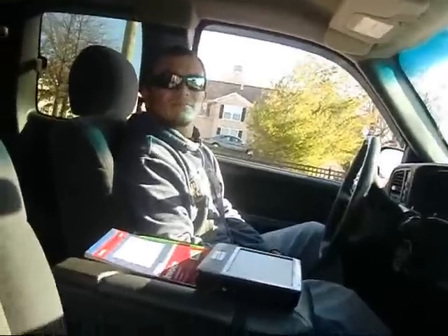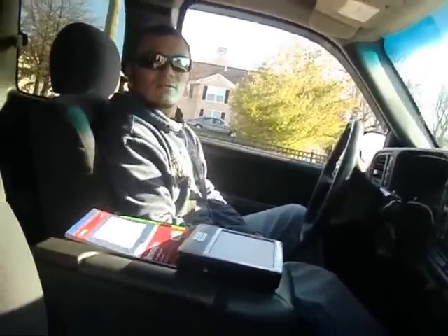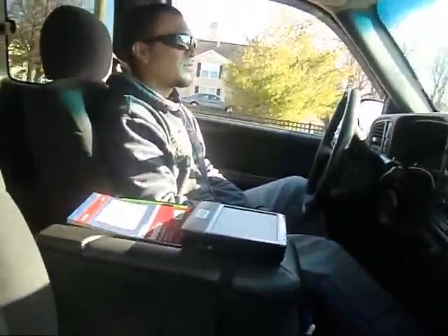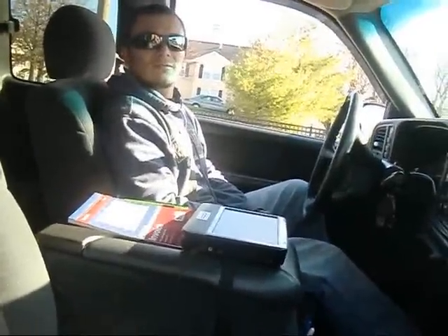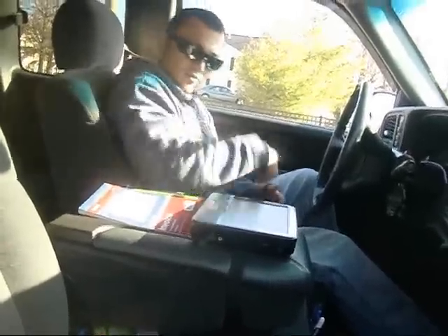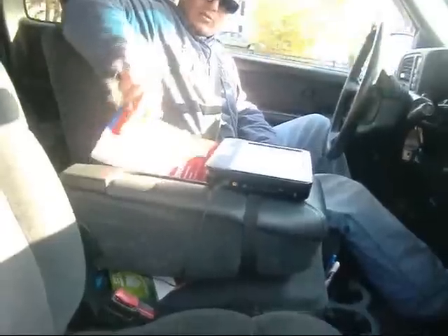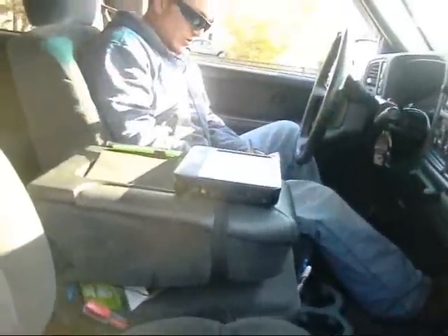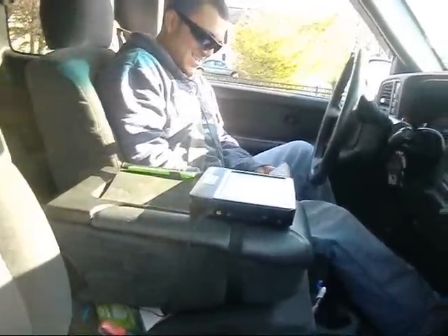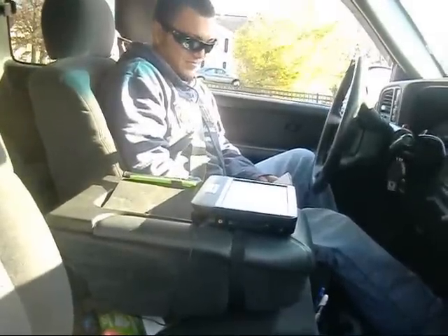I know a guy that does it for the 6.5s — I don't know if he does them for Duramaxes. You just plug in and that's it, open the computer, take off the chip — it takes one minute. Look up Buddy, B-U-D-D-Y. He's a really reliable guy because a lot of people make a mess. I'm Corvair Wild on YouTube — C-O-R-V-A-I-R-W-I-L-D.